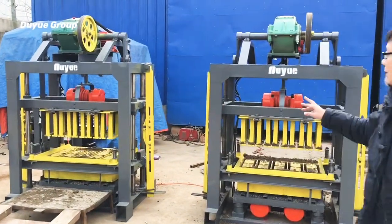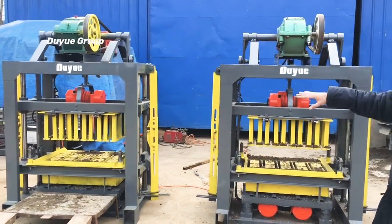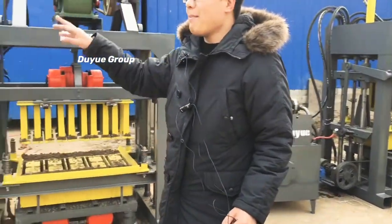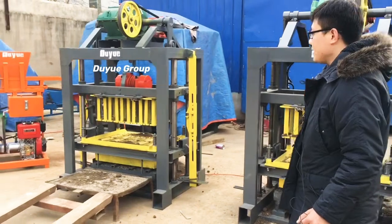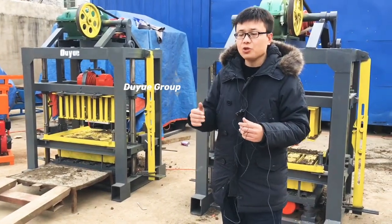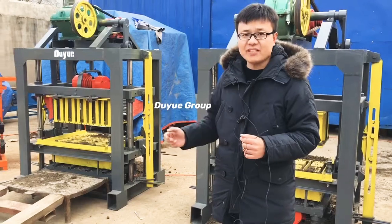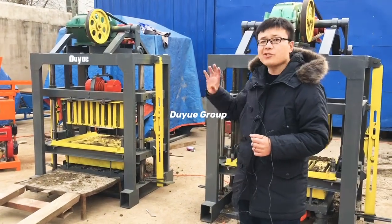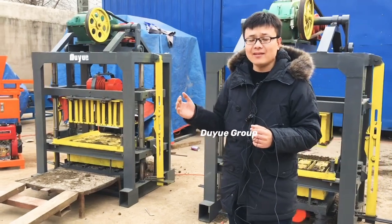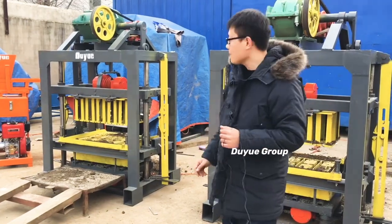I want to make an introduction for you about our QTG 4.40 concrete block making machine. Compared with the soil interlocking bricks machine, this is a block machine for producing concrete blocks. The model is QTG 4.40, the semi-automatic concrete block making machine. We can change different molds to produce hollow blocks in different sizes like 8 inches, 16 inches, 4 inches, 9 inches, as well as solid blocks, cobblestone, and pavement designs like zigzag, Hollander style, and double T shape.